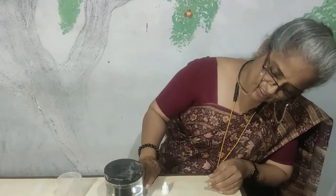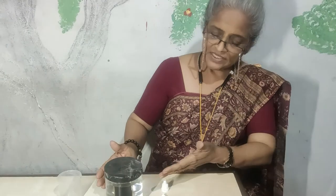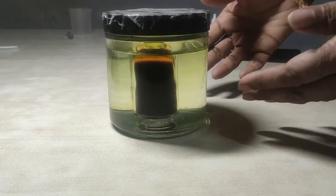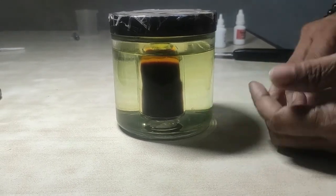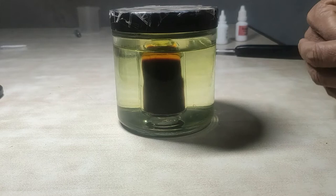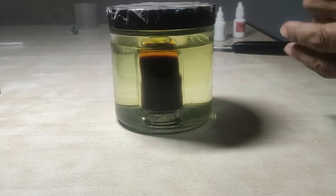Now you can see there is a difference between the inner bottle and outer bottle. The gas will escape and the outer water will become yellow in color. Both the inside color and outside color will become equal in the next 12 to 24 hours. Now I will keep it on a shelf and tomorrow I will show you the result. Here is the CDS solution getting ready — just 5 minutes ago we filled it and you can see the color is changing, and slowly all the gas will get dissolved in it.